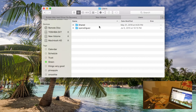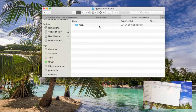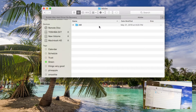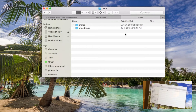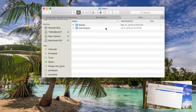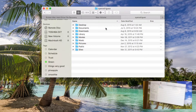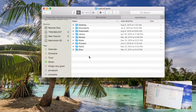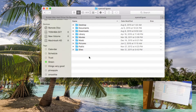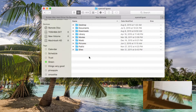Here we have a Macintosh HD — this is the hard drive that we are looking for. You can see there are a lot of different files in here. If you look under Users, you can see there are more files. We can go into the Library, Application Support — there are all kinds of different things we can find in here, but we're just going to look for the files that we want to move.